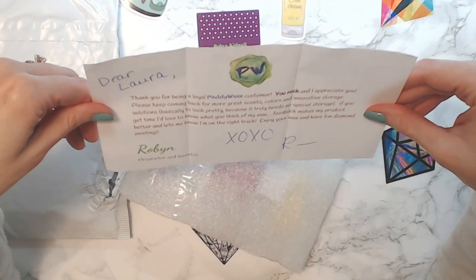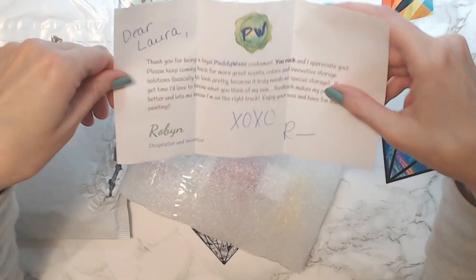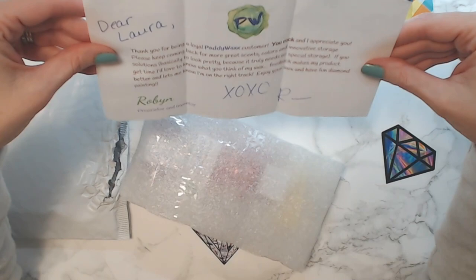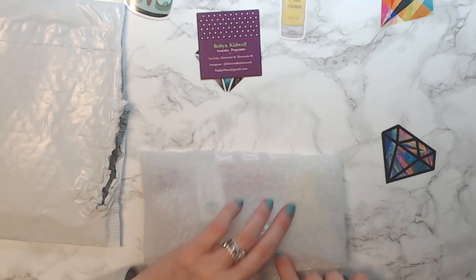The note reads: 'Thank you for being a loyal Paddy Wax customer — you rock! Please keep coming back for great scents, colors, and innovative storage solutions.' Honestly, it truly needs new special storage because every time I go to look for one of the cool metal tins to put the Paddy Wax in, it's sold out — she sells out of the tins so fast. Anyway, I went a little overboard because I saw the scents and she sells out so fast.